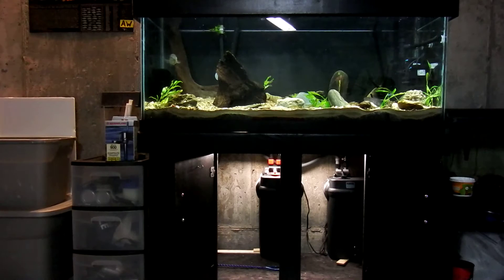So anyways, this is it — 75 gallons with a custom-made stand and canopy. You can see there in the bottom I have two Fluval 400 series doing the filtration. These were previously set up on my 125, so I may have to add another one. I'm not 100% sure just yet — we'll see how everything works out with the water quality. So far they seem to be doing really well though.